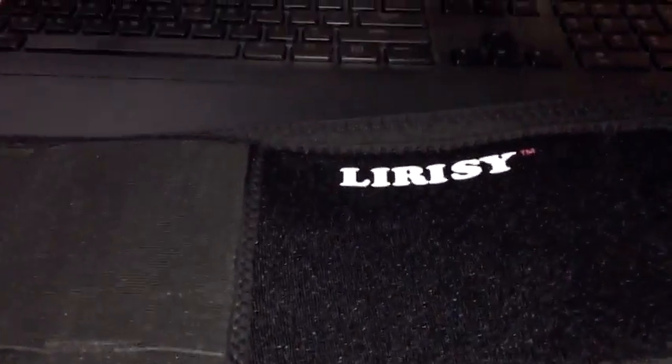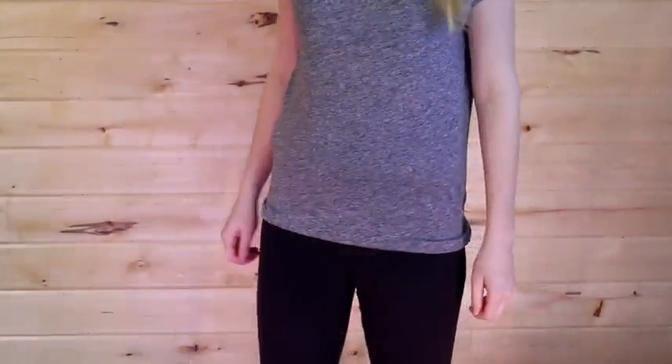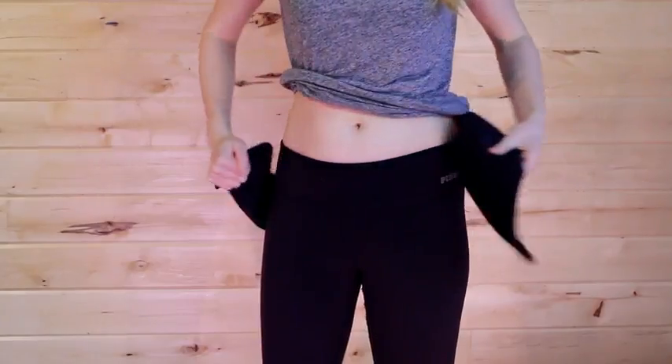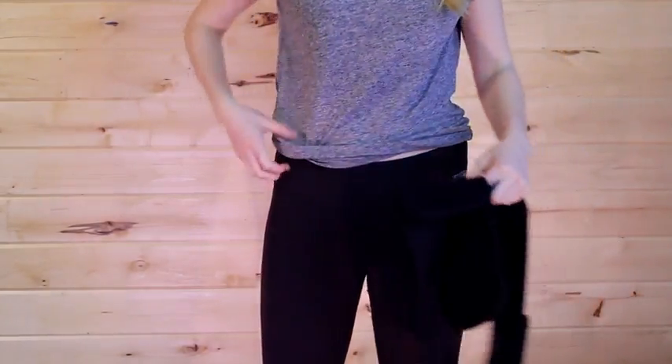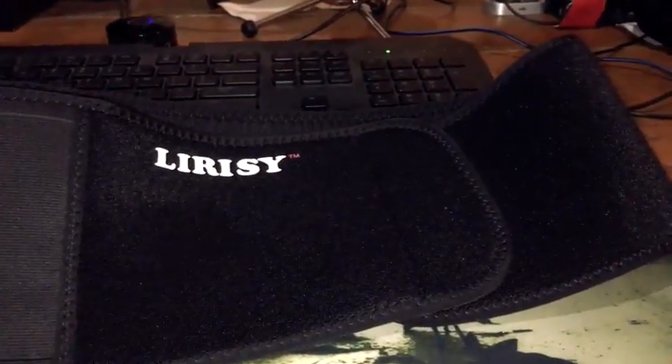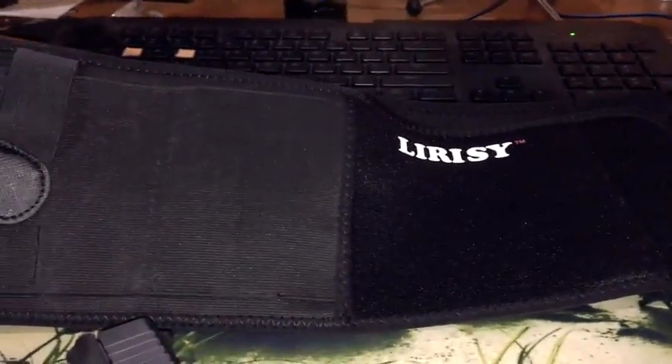Right now it's about $28.99, which is pretty cheap for a good holster — a lot of them are $50 to $60. Check it out and tell me what you think. I like it, and I hope this helps you decide whether you want to buy it or not. Thanks for watching!